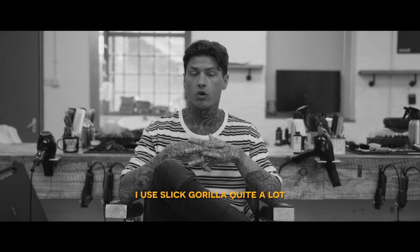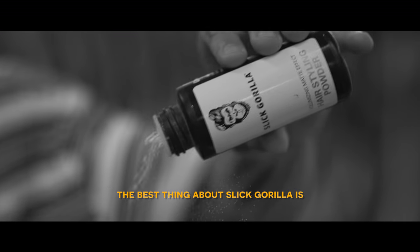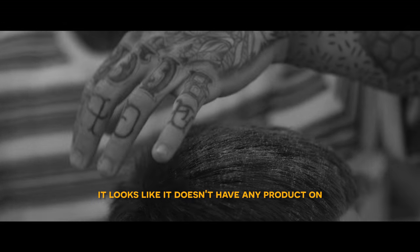I use Slickarilla quite a lot — I think it's a very versatile product. When I'm taking photos of my haircuts, the best thing about Slickarilla is you can keep reworking it. There's not a client I've had in yet where I've not been able to use Slickarilla. It leaves the hair looking very natural — it looks like it doesn't have any product on.